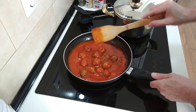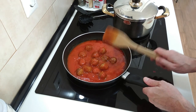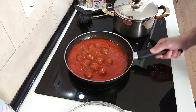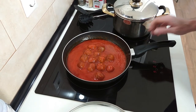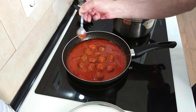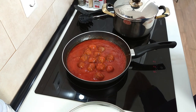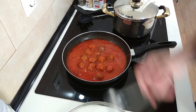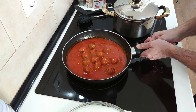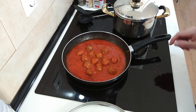We'll mix it about and bring this to the boil, so I'm going to turn it on full whack. It's starting to bubble up nicely, so let's have a salt check — mmm, yes, lovely. Let's turn the heat down to number three.